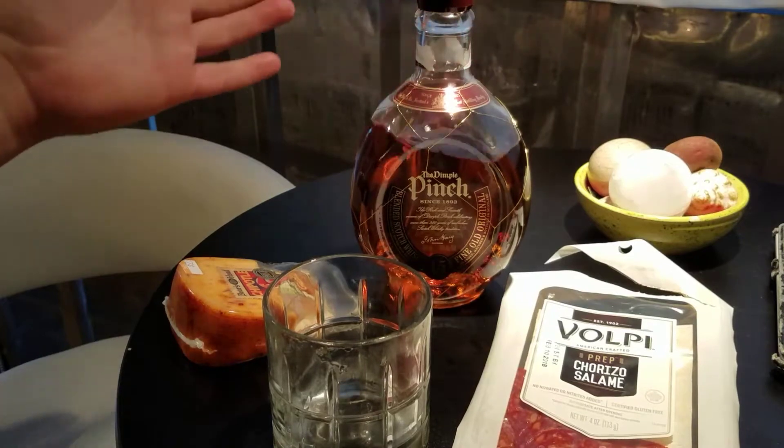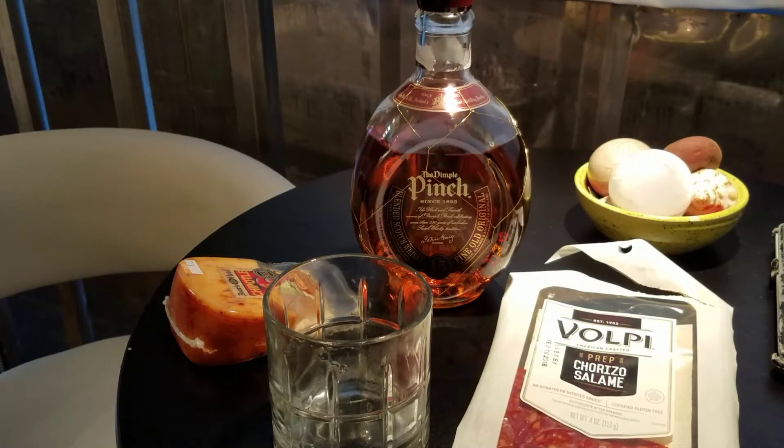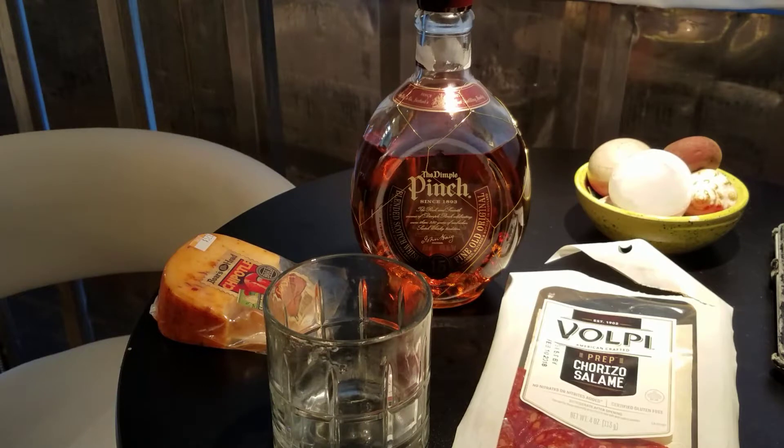Like the video — why not, it totally helps. Subscribe to the channel if you want to see more of these poorly produced snack food, drink, and beverage reviews in general.